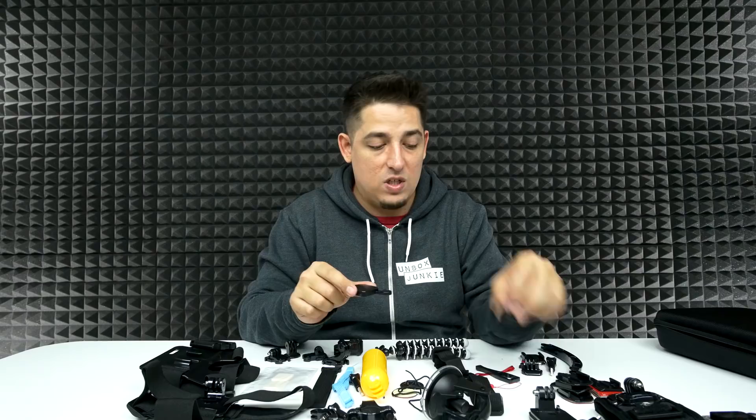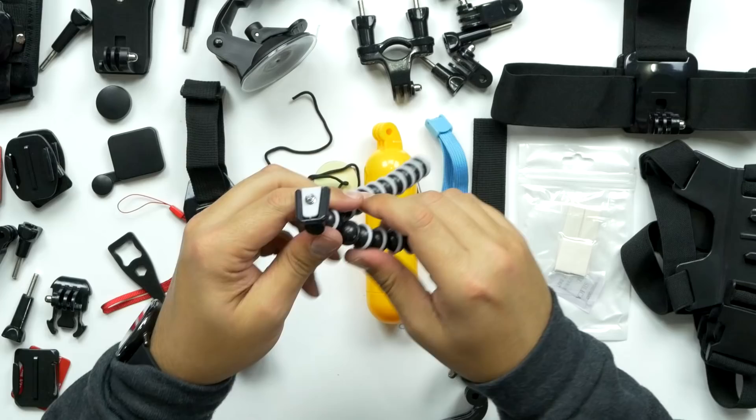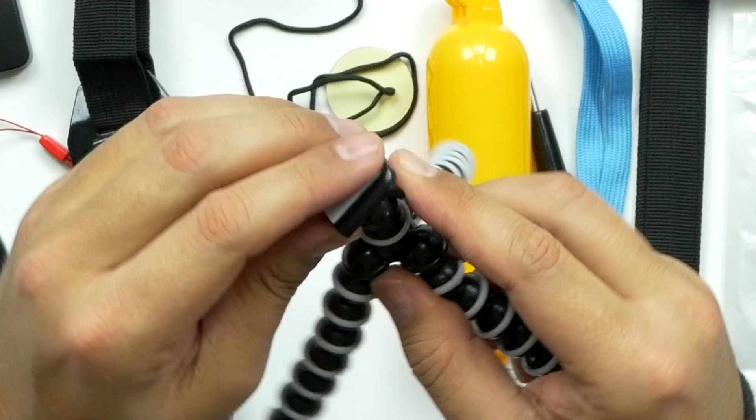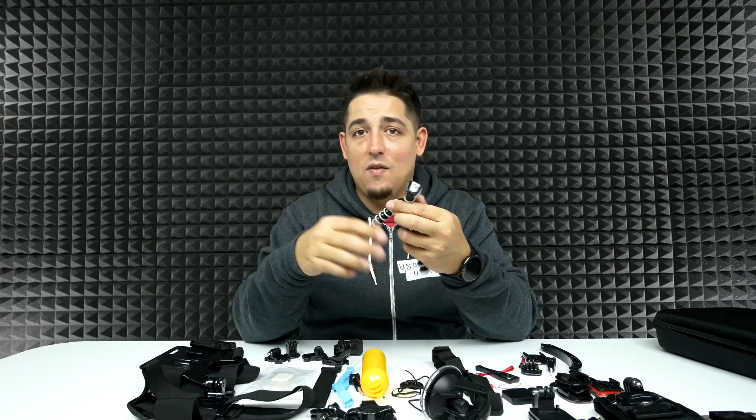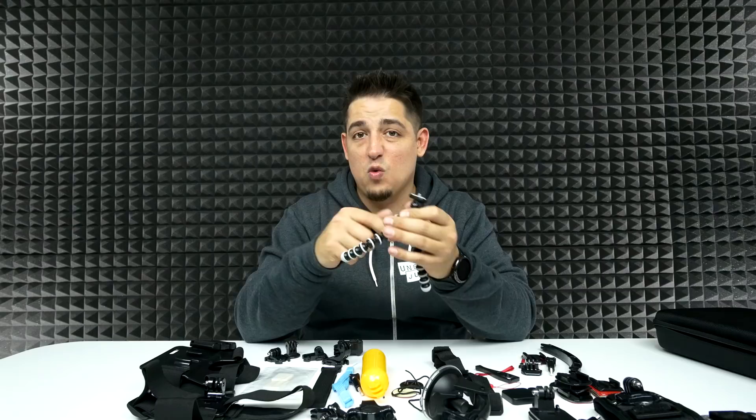It does come with a cool little tripod. I like these — I actually have like two larger ones and these things are great. You can use these in so many different ways. You can screw that onto the bottom of the actual GoPro clip. These are really good for maybe wrapping around a tree or a post just to get that cool angle. I can see why a little tiny one like this would come in really handy because a lot of times you don't want to carry a whole bunch of big stuff around with you.